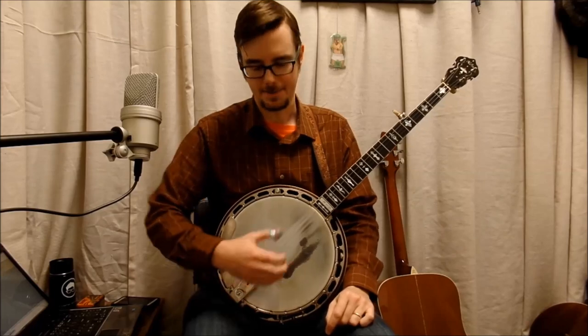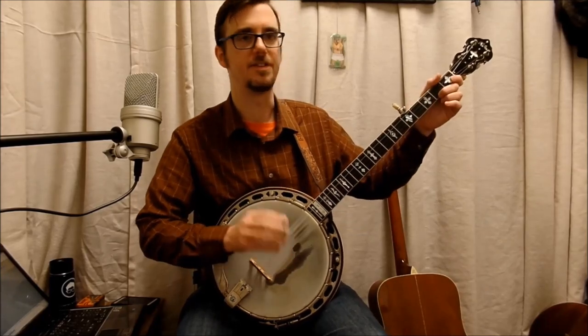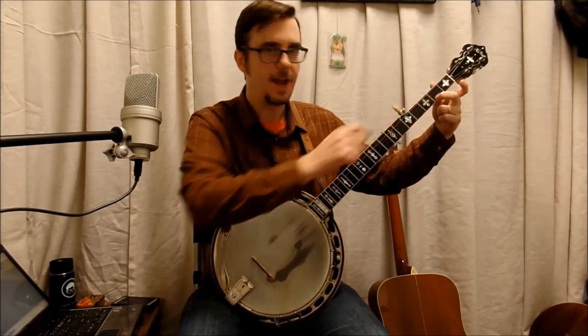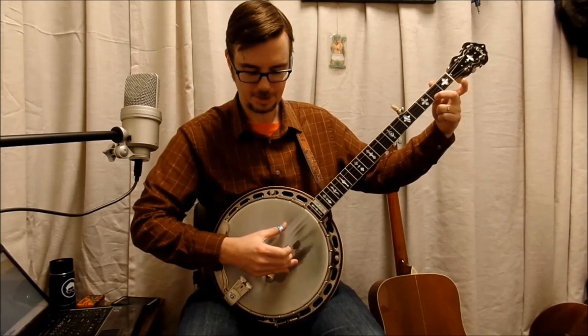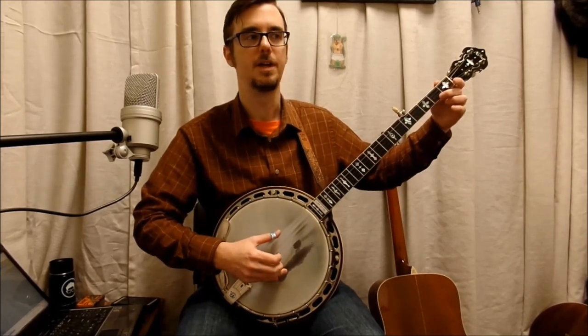Okay, so let's break this down a little bit. This is the easy way. We're going to start off — remember, get the tab, down in the description, get the tab. This is the A part. Starts right off second fret, first string. You're going to pinch that and slide right up to the five. No drags, nothing — just right up to it. A drag is when you... we're not going to do that yet — that's for the more advanced version. This is the easy one — you slide right up.